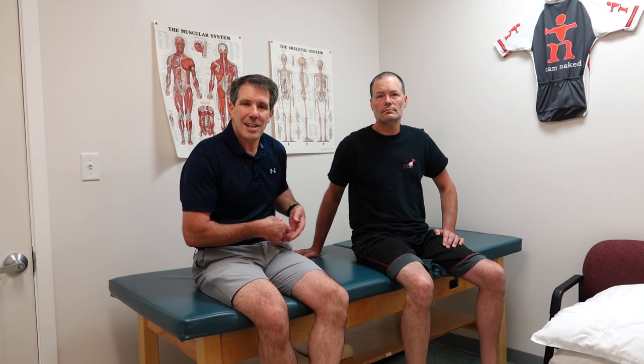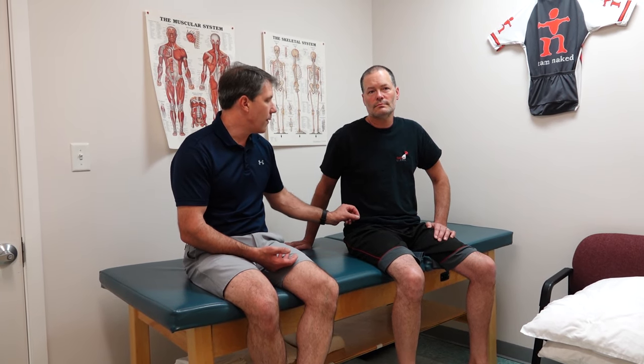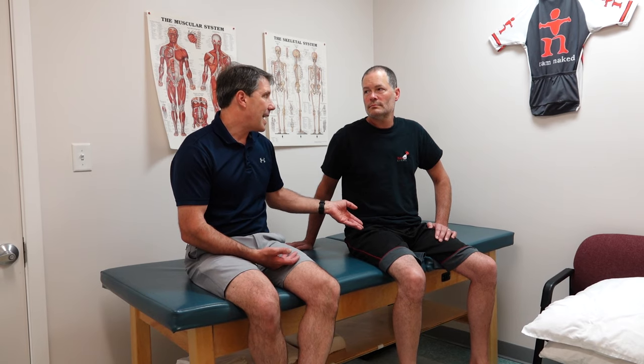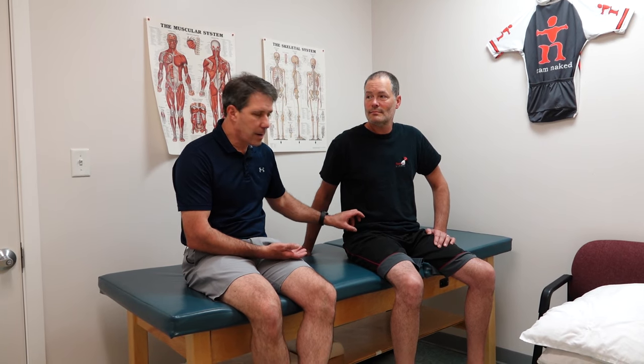If he does not get better, we'll send him for an EMG study to isolate and confirm the source of the problem. He may have some scar tissue that needs to be surgically removed. But so far I think he's going to do well with flexibility and strength training, and he's going to avoid pinching that area — no recumbent biking, not a lot of bending over, no tight belts. We encourage lack of compression to that area.